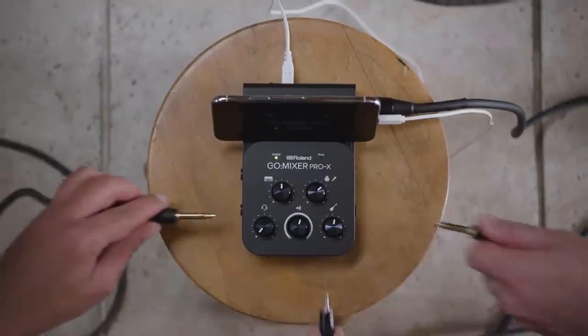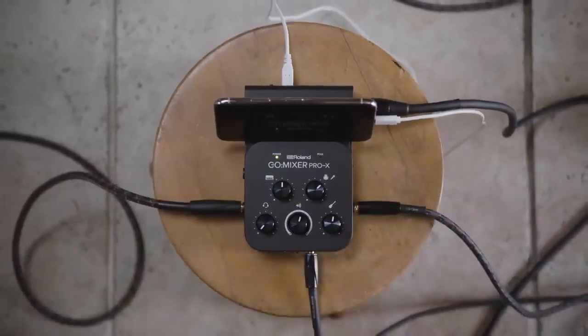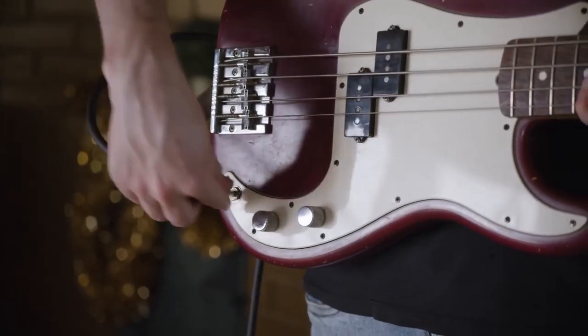If you've got bandmates or collaborators, it's easy to have them join in. GoMixer Pro X can mix up to seven inputs simultaneously, so everyone can be heard loud and clear.